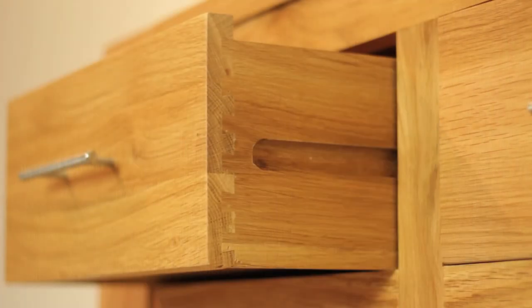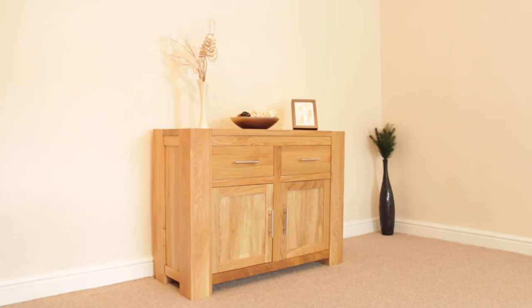The oak is finished with a light lacquer to show off the full beauty of the wood and offer protection. You'll be thrilled with the versatility of the CUBA Small Sideboard in the living room, hallway, kitchen or bedroom. Quality and beauty that will last a lifetime.